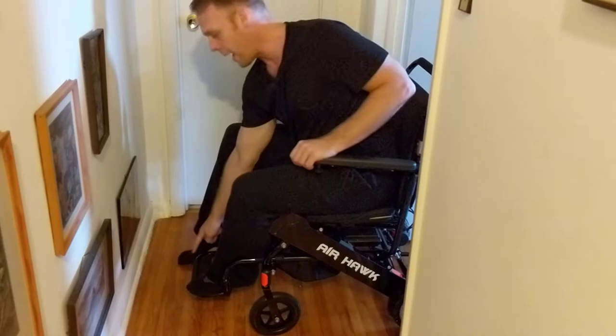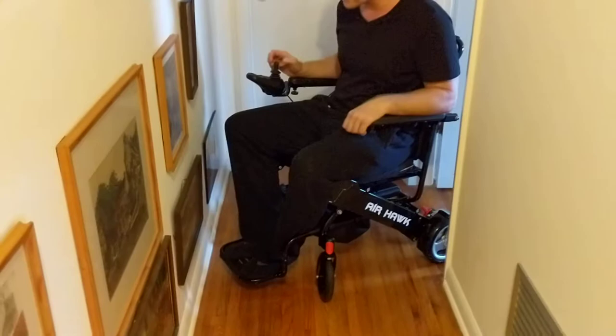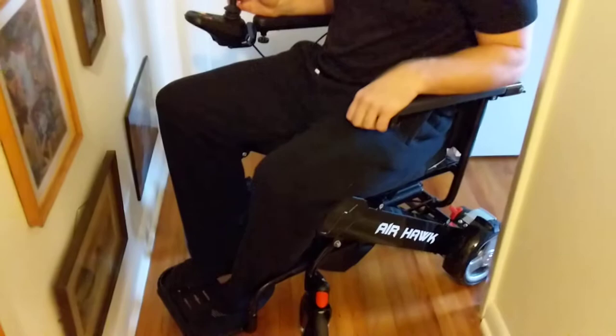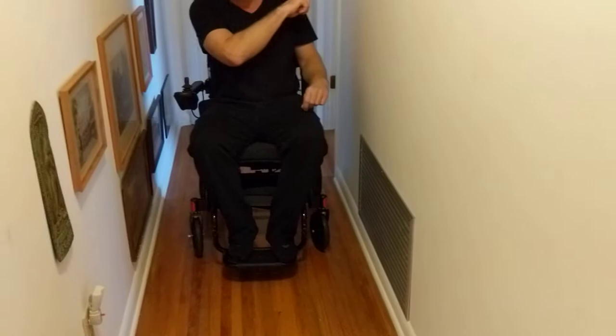I'm going to go straight through the door, and when I feel that the outer edge would hit the wall before making a turn, I'm going to start turning on the joystick. Nice and slow, easy does it. I want to bring this outside edge almost to the point where it would hit the wall, but not quite — and there you go, I'm out the door.